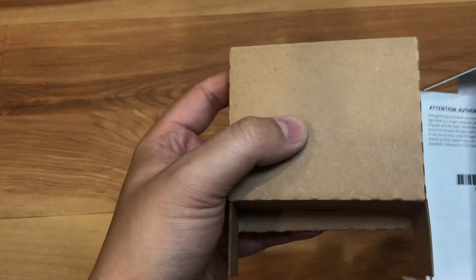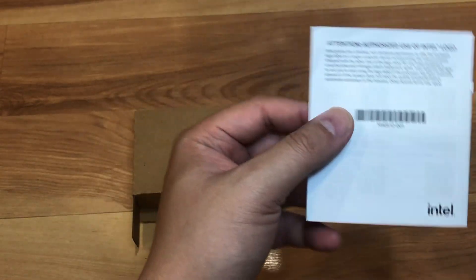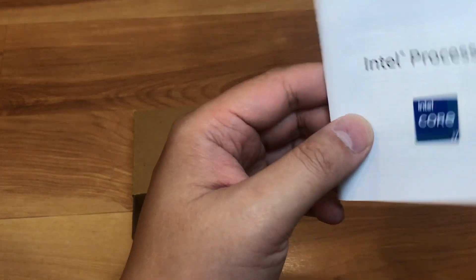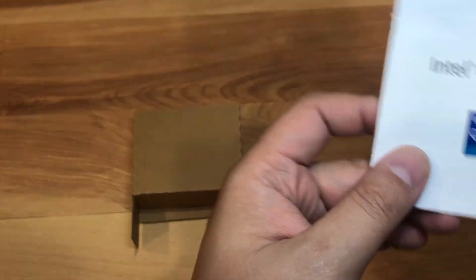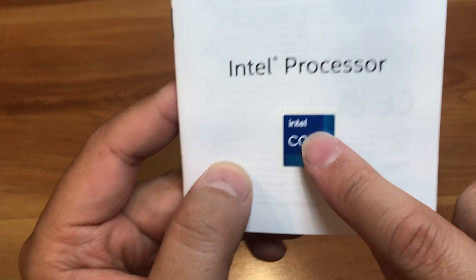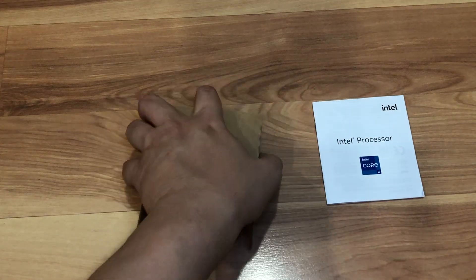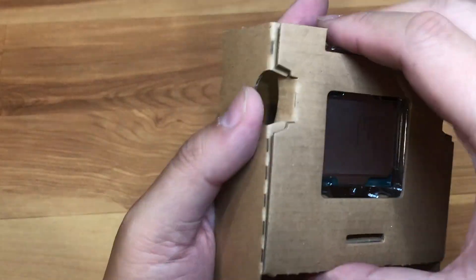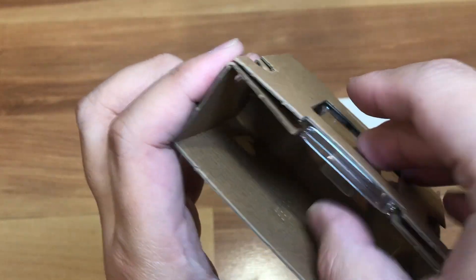Upon opening it, you get this little cardboard box that holds the CPU. Then you get an instruction manual on how to install the CPU, and it also comes with a little sticker you can tear out and put on your PC if you feel like it. So you've got the manual, and the processor is in this box here.